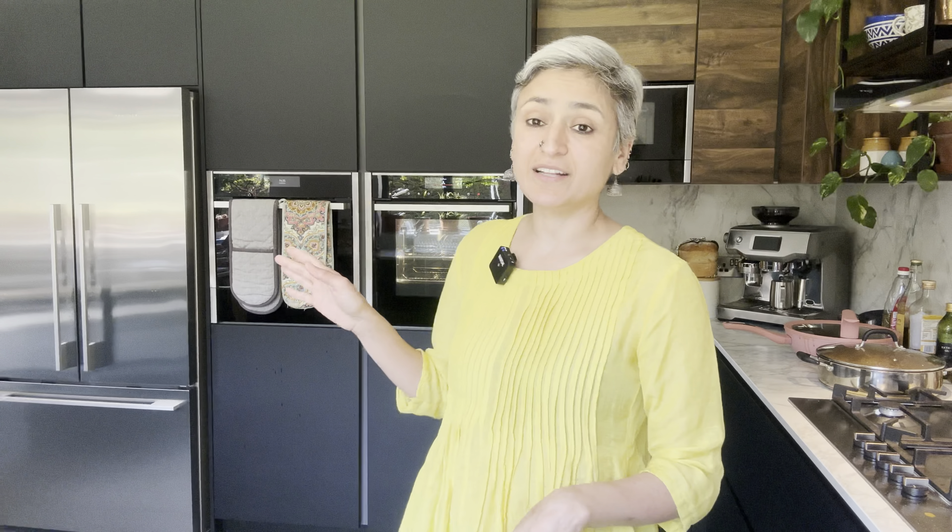So let's get baking, but before that don't forget to subscribe and hit the bell button. I've got the oven already on at 160 fan or 180 normal oven, so it's heating up because this is only going to take two minutes to whip up the batter.